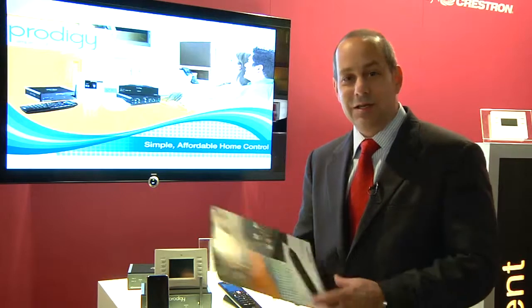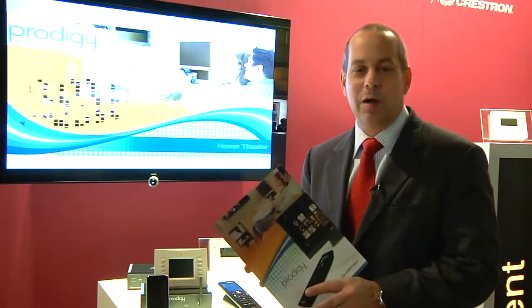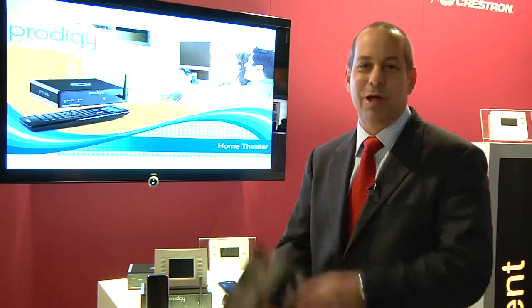This is a fantastic, easy to use system from Prodigy by Crestron. And if you want to find out more, please visit our website at www.crestron.com. I'm Jason Tirado at ISE in Amsterdam. Thanks for joining me.